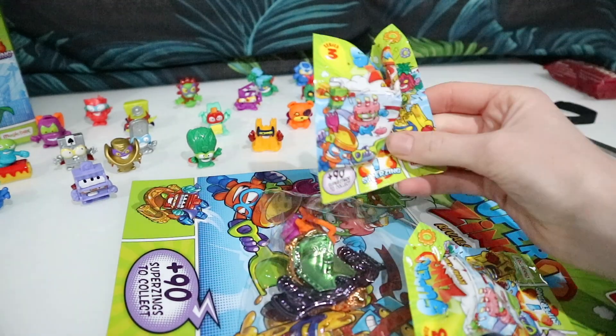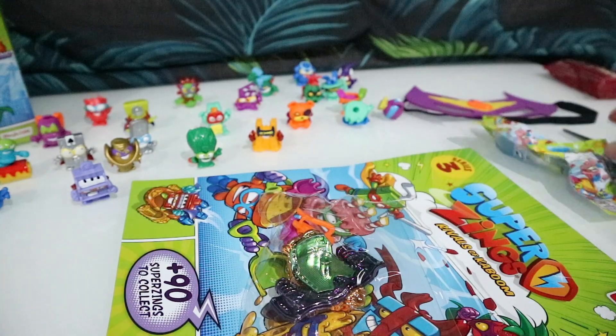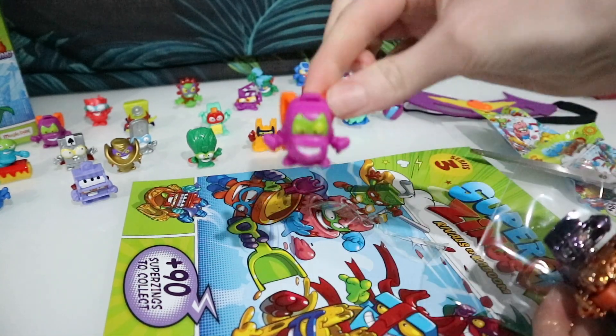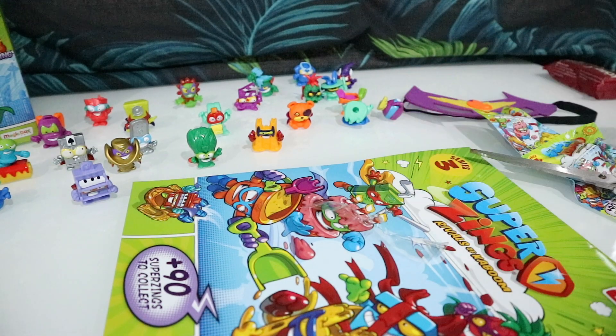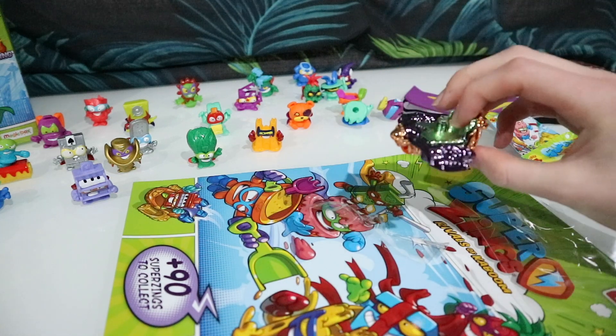Then we have two single packets of Super Zings, and over here we have something pretty cool. This is called a slider. There's our double of bad pack — I'm going to put him to the side, but he's very very common, we've got a few of this double already.